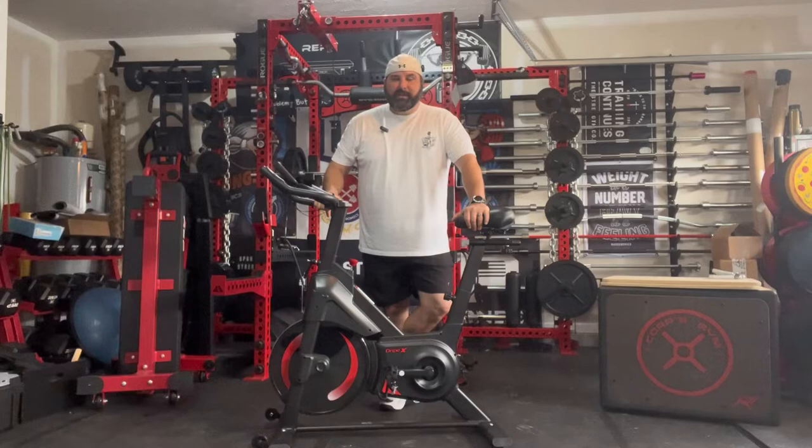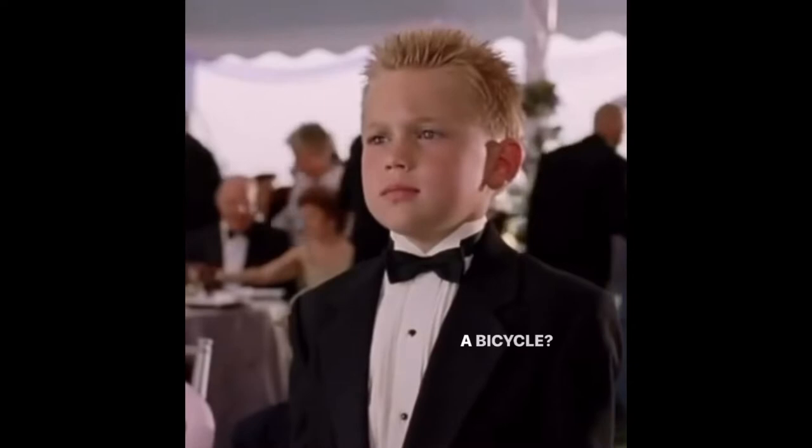Hey guys, welcome to the gym today. Coach Karp with Karp's Gym. Today we're going to be taking a look at a new budget spin bike — maybe possibly one of the best budget options you can find on Amazon. Stick with me and we're going to check it out.